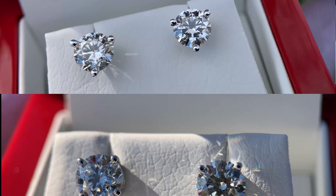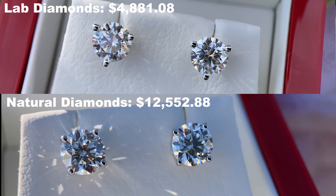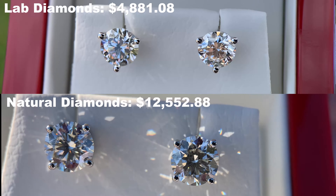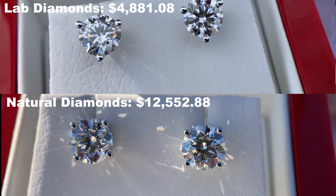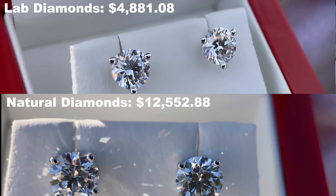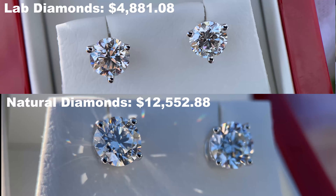The three-prong martini versus the standard traditional four-prong design is just a little difference in style to keep in mind. Another very interesting comparison is that the three-prong martini style studs are lab diamonds and the four-prong traditional studs are natural diamonds. I purposely got them both in one carat — two carat weight total — so that I could do a very apples-to-apples comparison of natural diamonds versus lab diamonds, comparing both the aesthetic and the price. Everyone has their own preference on whether they prefer the cost savings of a lab diamond or the origin of a natural diamond.